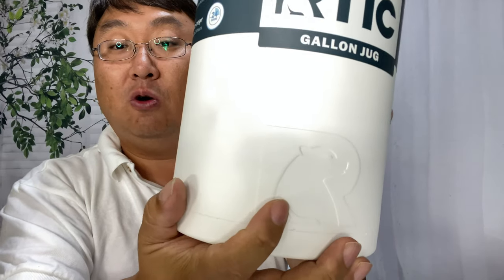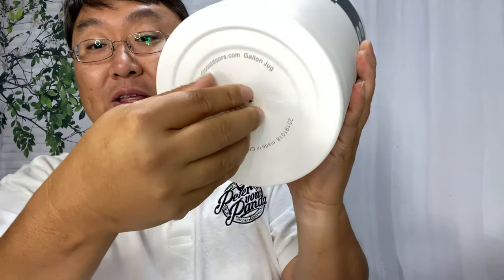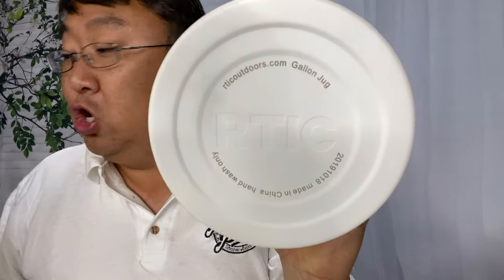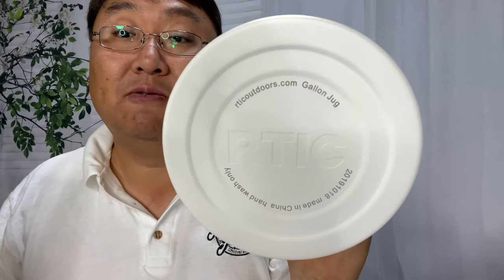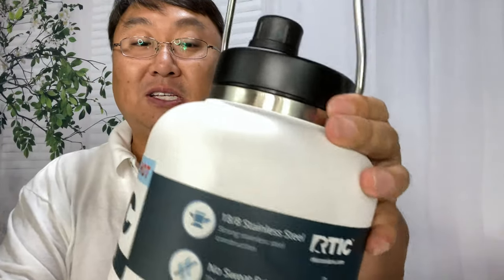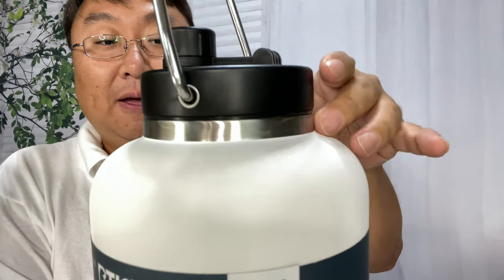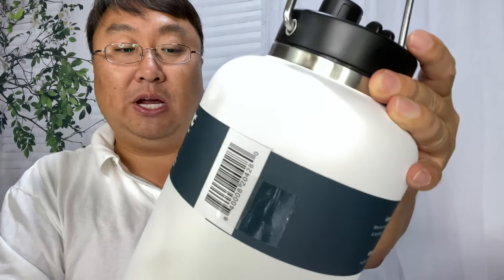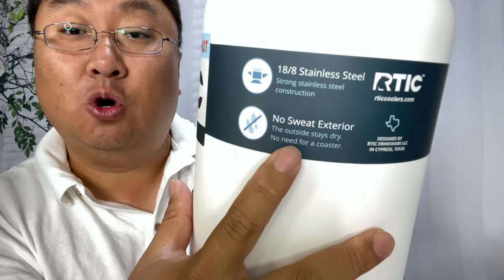We have the Arctic logo debossed right there and another logo down here — no shortage of them, they throw those in for free. What I really like is it's got that standard Arctic construction. You can see the brushed stainless steel peeking through here. What's interesting is it says it's a no-sweat exterior.